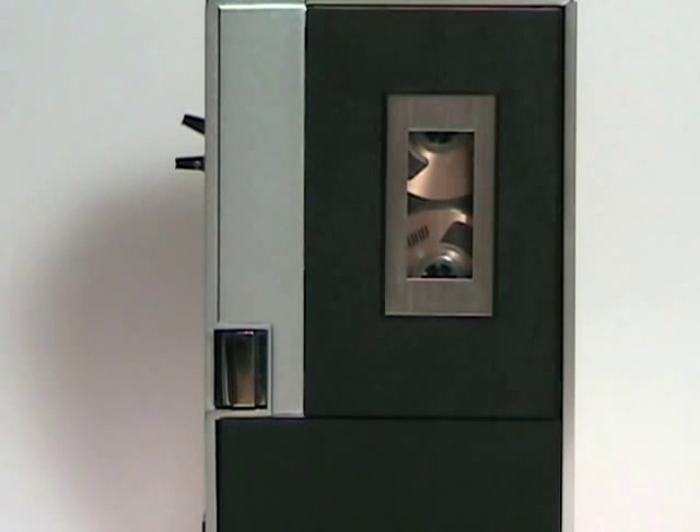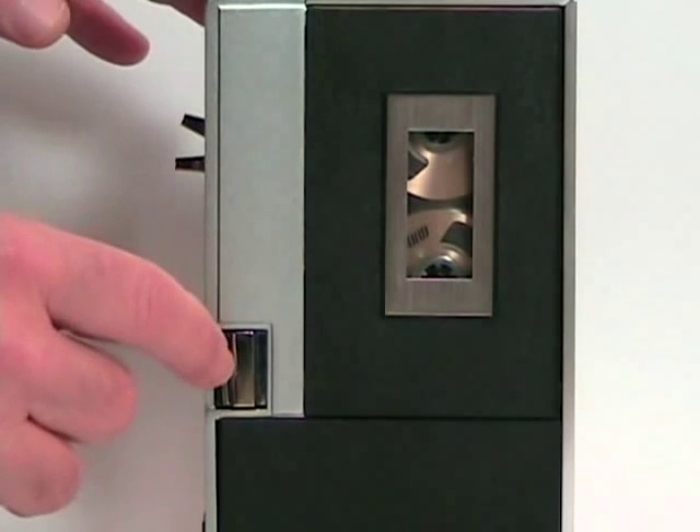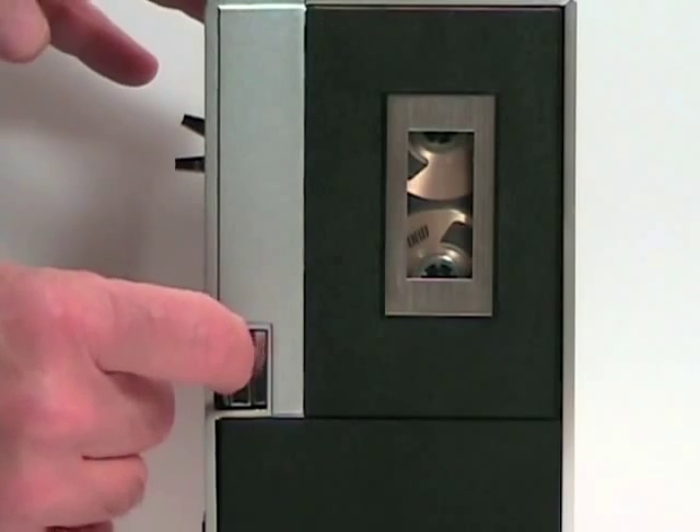Well, as you've probably guessed, this is not a telemetry tracking tape recorder. It is a cassette recorder from the 1960s.